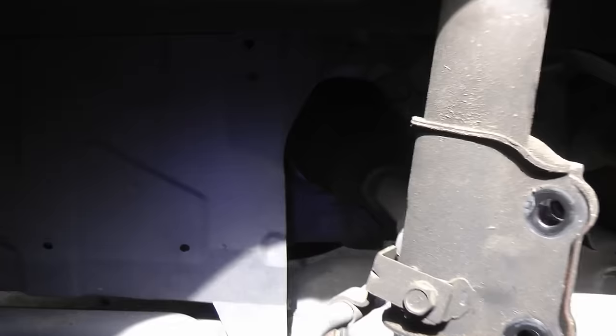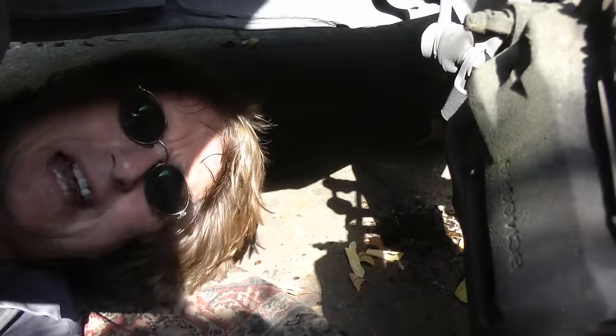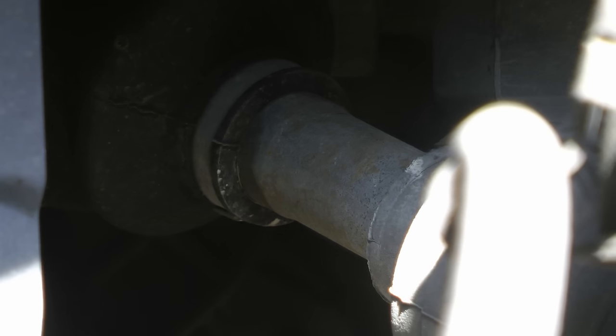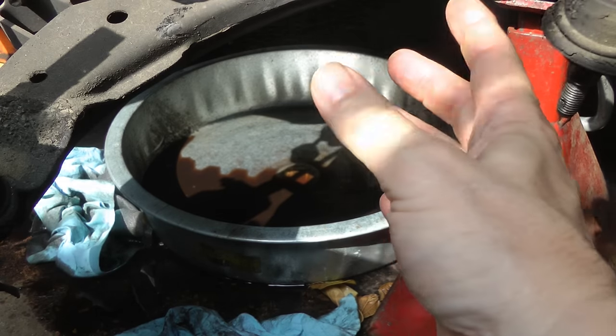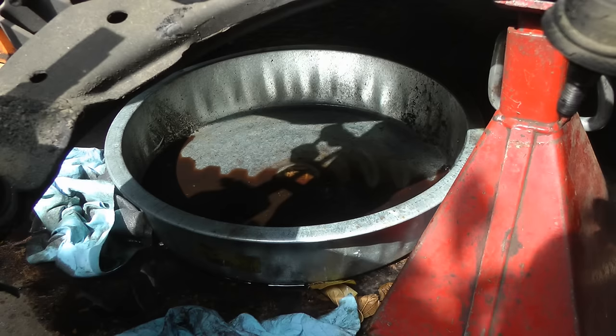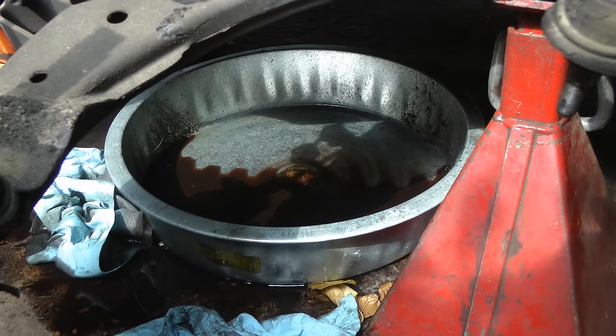Now comes the fun part. The other end of the axle snaps into the transmission, so we have to pry this off with some type of pry bar. Here I am with a little pry bar and a hammer — I'm going to tap it out. And it came out. Don't be like me and forget to put a drain pan over there, because fluid will drip out of the transmission.